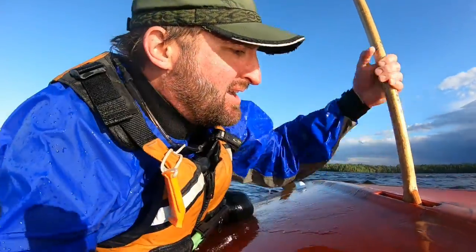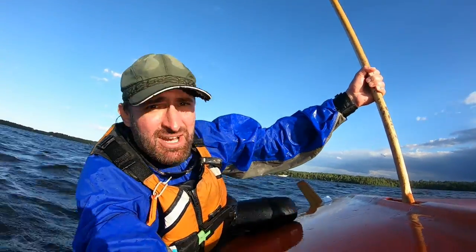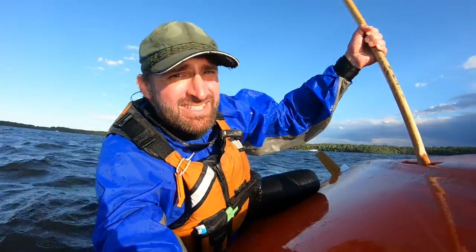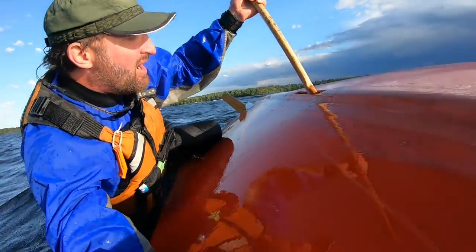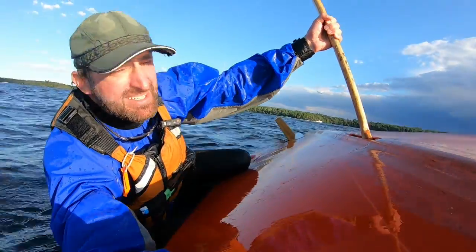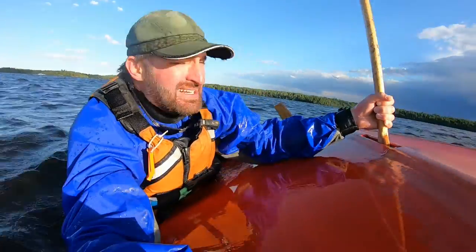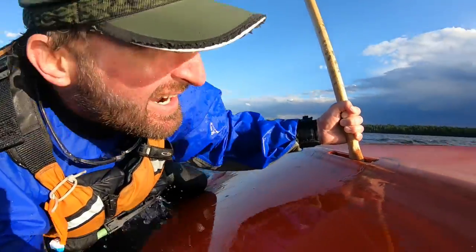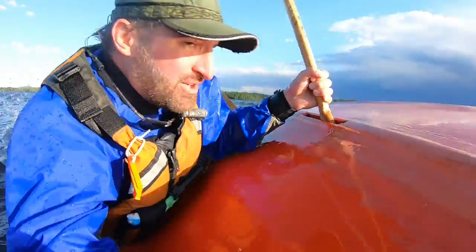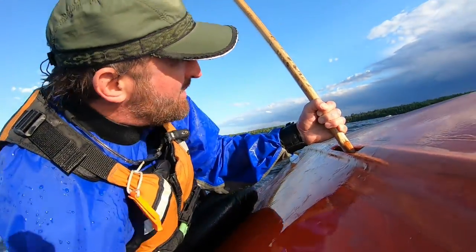I've never tried this before, but I think it might be strong enough to flip it back over just like with the daggerboard. Oh boy, this is a risk to this paddle. Yeah, I can hear it cracking — I heard one little crack when I was holding up.